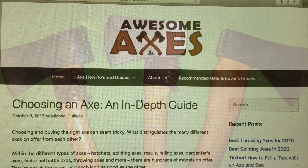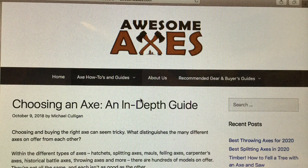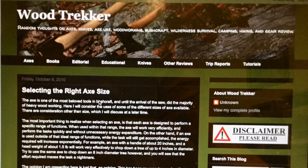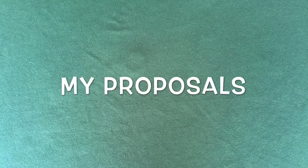Only a few references offer a comprehensive system for classifying different woodcraft axe sizes. This Awesome Axes website, for example, describes small, medium, and large axes. And this Woodtrekker website by Ross Gilmore describes hatchets, small axes, boys' axes, and felling axes. So I would like to offer three proposals which I believe will clarify a lot of confusion about different woodcraft axe sizes.